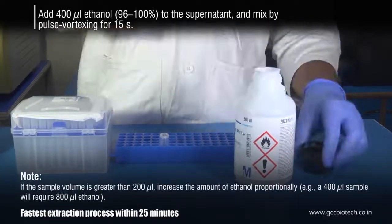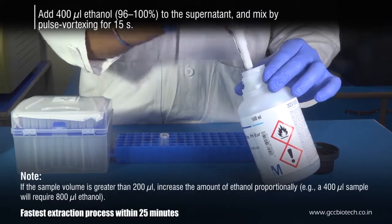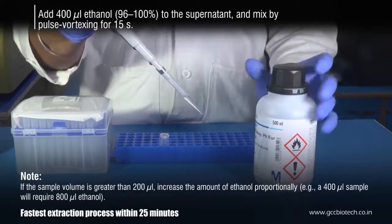Add 400 microliters of absolute ethanol to the supernatant and mix by inverting the tube 5 to 6 times.